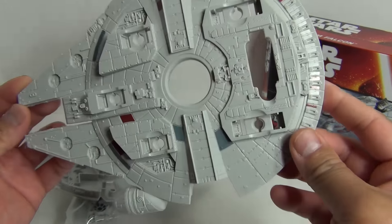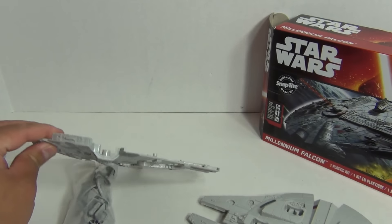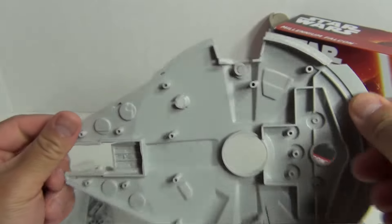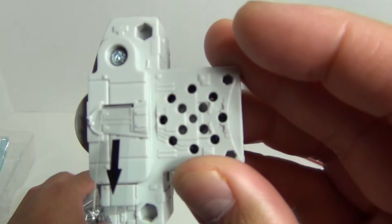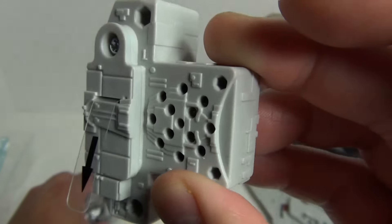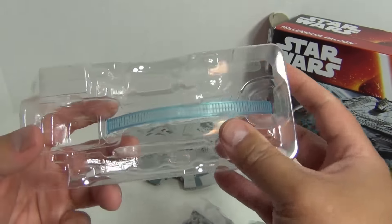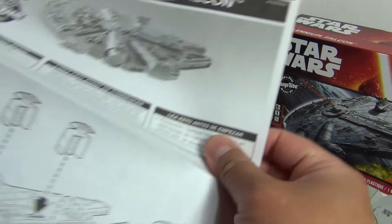So fortunately the plastic is not bone white — it's got a light grey color which is pretty close to what the Millennium Falcon has. Here's the top, and it actually has color detail as well. So the two sides here — this must be the battery compartment as well as the speaker.